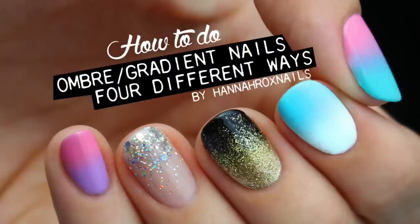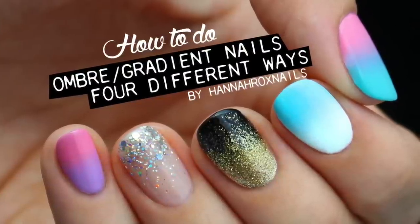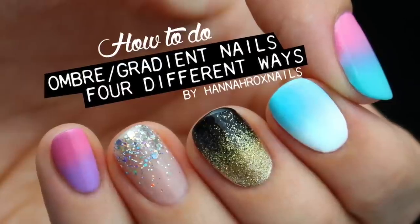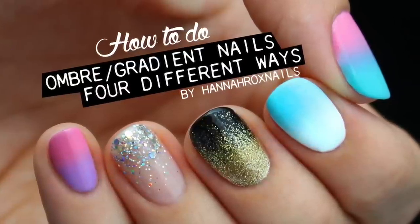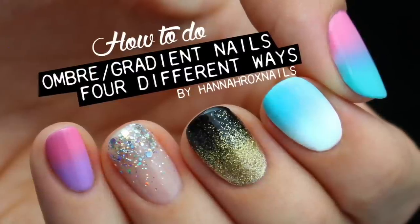Hey guys, it's Hannah and for today's video I'm going to show you how to do ombre/gradient nails four different ways. Some of these are already on my channel but this video is so highly requested I figured I'd add all four into one video and make it super easy. So let's get started.